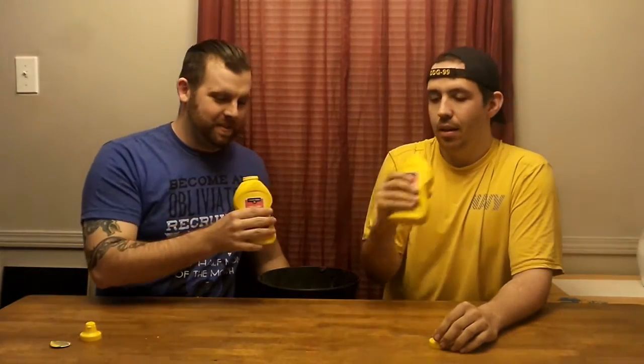Got the puke boat ready, it's happening. I shook it up enough, I think I did pretty good. I took them both like this. Refer to the 200 sub Q&A for other details. Cheers. 14 ounces of mustard.